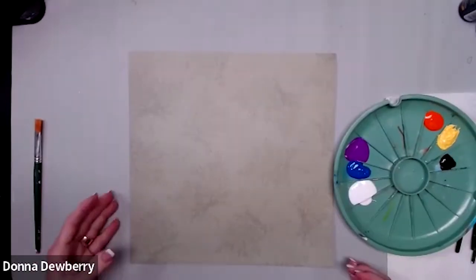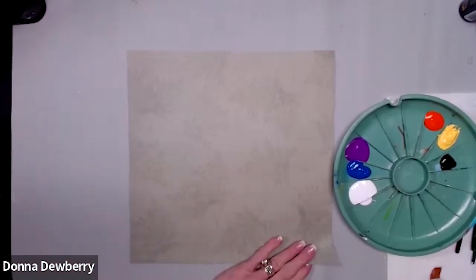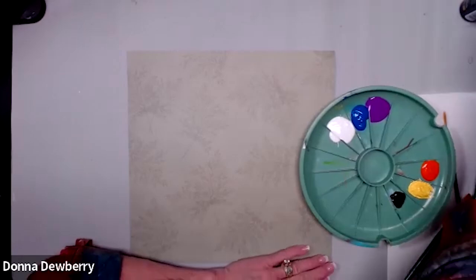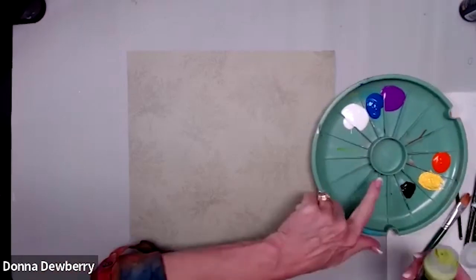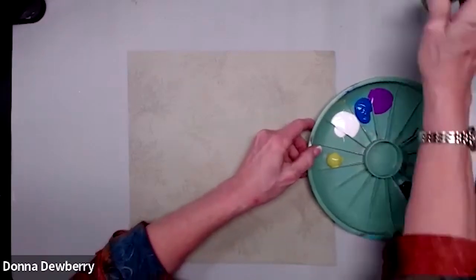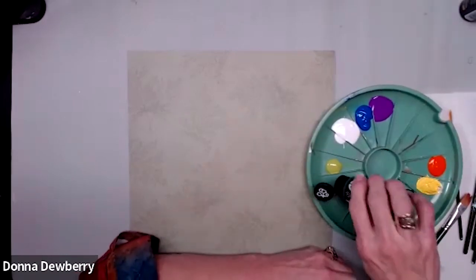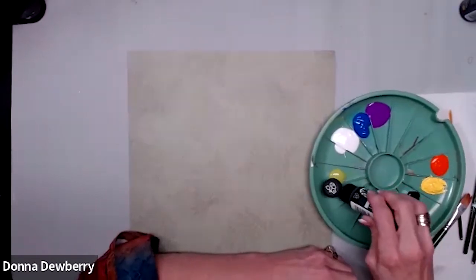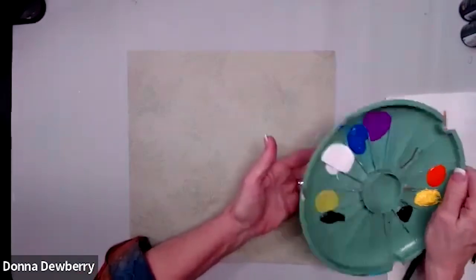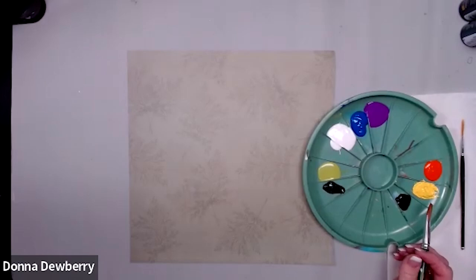Welcome to Relax and Paint! This morning I'm going to do some pretty irises on scrapbooking paper I made years ago. Pick up any kind of paper if you want something quick and easy. I'm using my double loader with floating medium in the middle. I'm going to pull out the colors I want to use next to each other and we're about ready. I'll be using my one-stroke brushes.